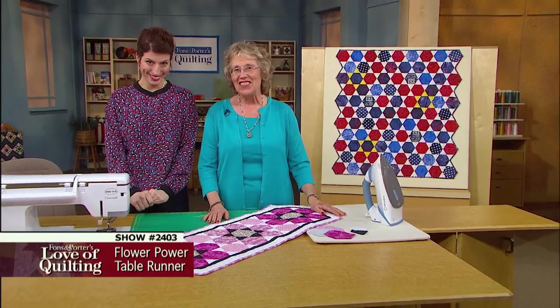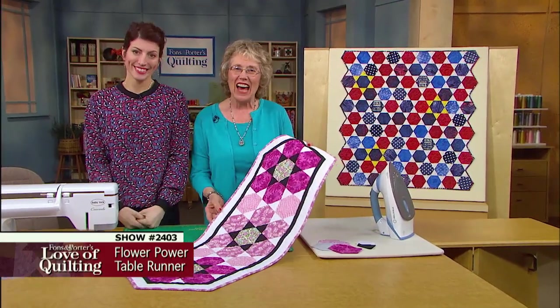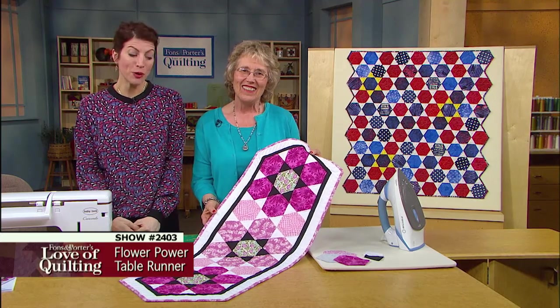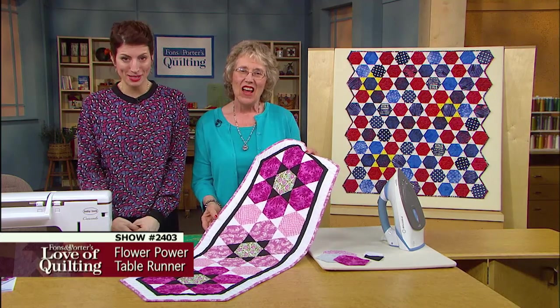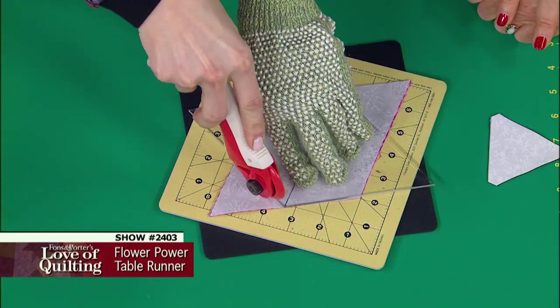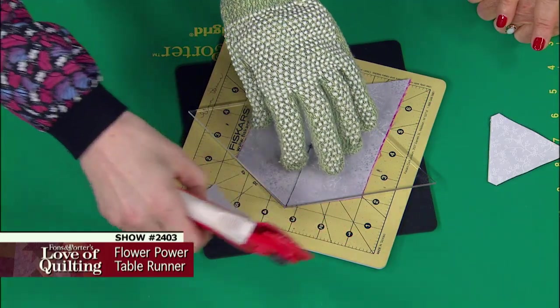Be the queen bee in your hive with this charming honeycomb table runner. The buzz is all about no pivoting, no pinning, and no inset seams. On today's program you will learn how to magically cut a hexagon from a diamond shape.